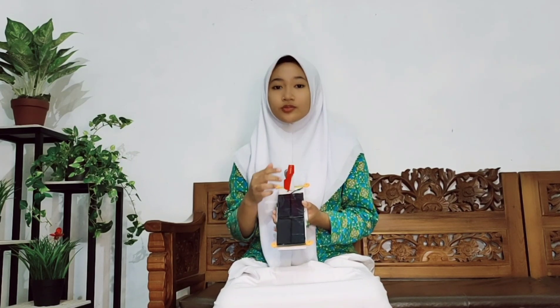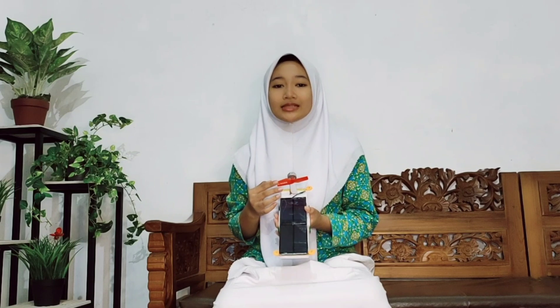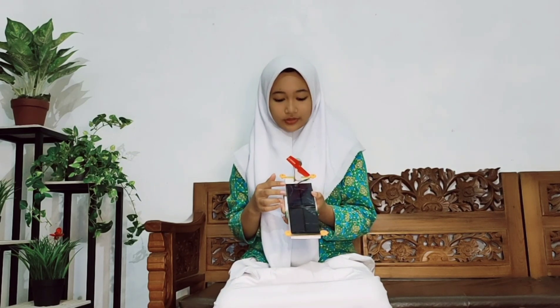The fourth component is a wheel, whose function is to provide driving force for the ASV robot on land. The fifth component is the propellant, which is used to drive the ASV robot when it is in the water. And the last component is the motor, whose function is as the prime mover of the ASV robot.